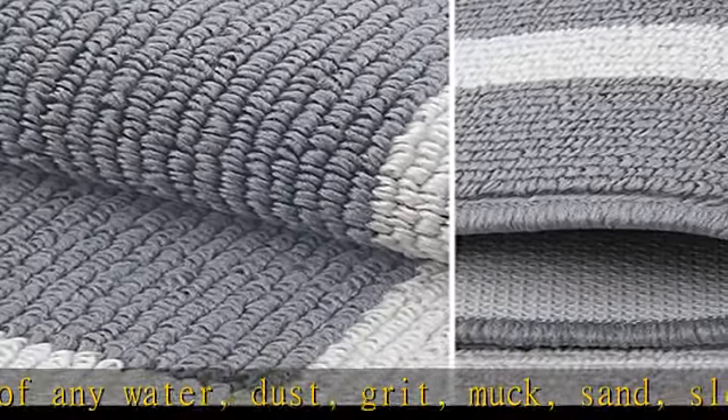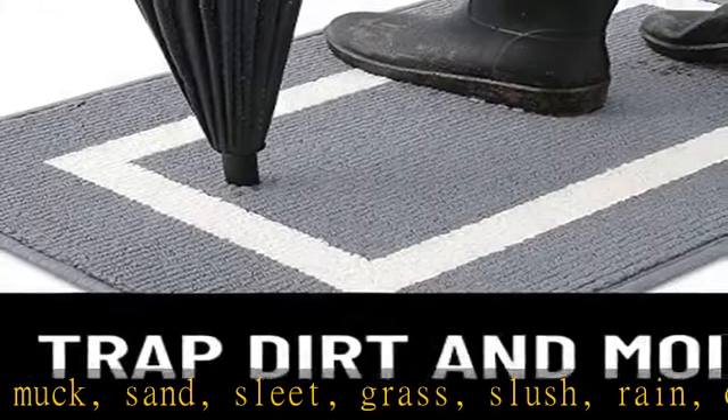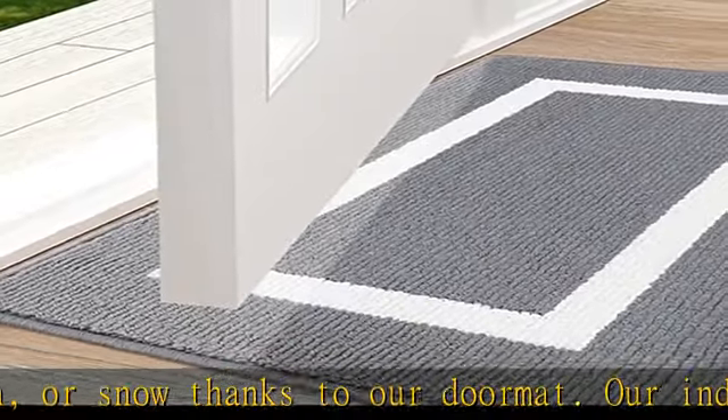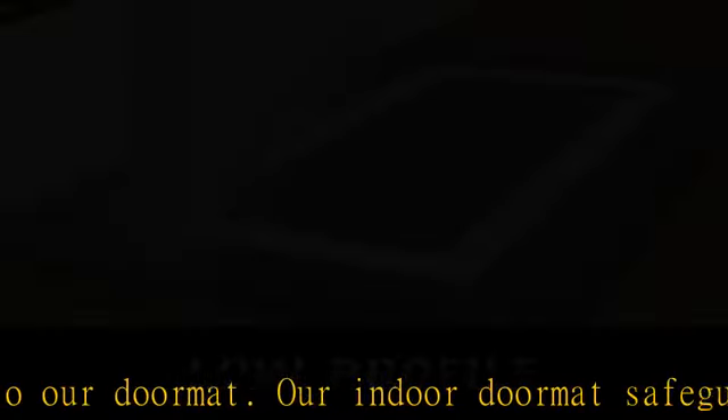Easy to clean. Simply shake off the doormat outside or over your rubbish can, sweep it with a broom, or vacuum it with a handheld vacuum cleaner. The doormat can be machine washed and dried for a more thorough cleaning. We advise using cold water for rinsing and low heat for drying. Please note: place the door rug on a level, flat, dry surface after fully drying.